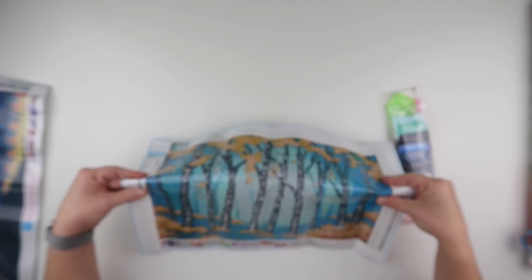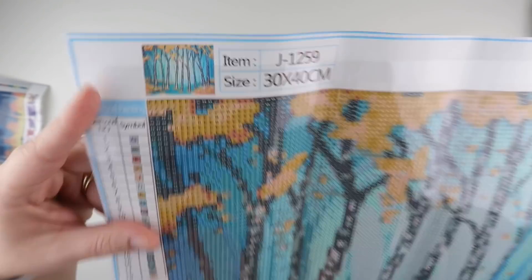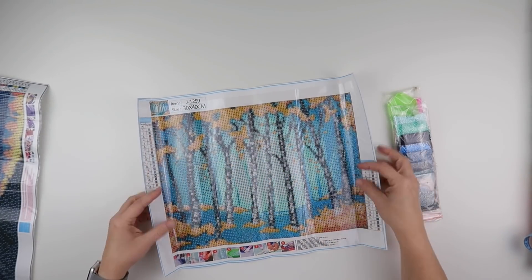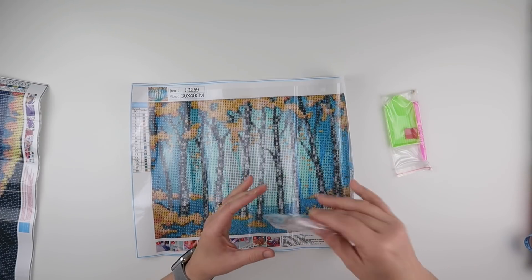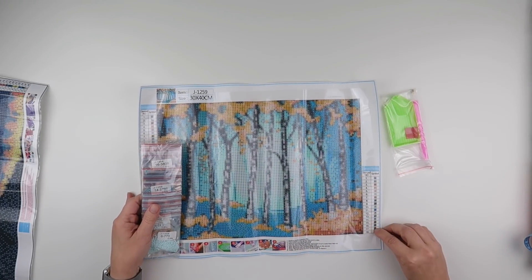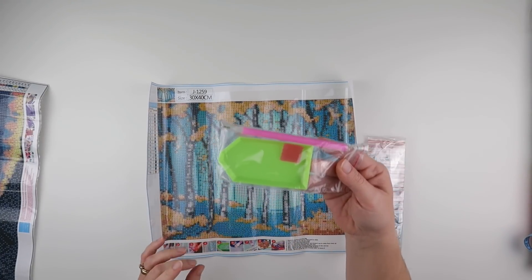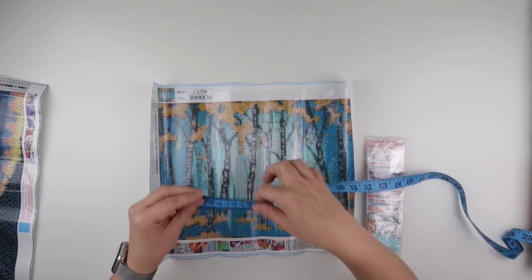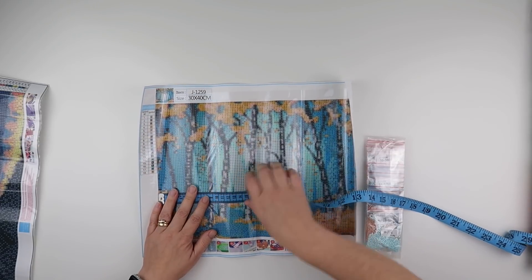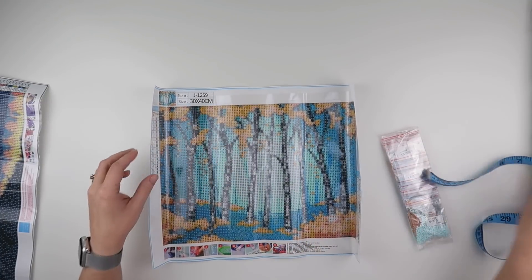This one is a 30 by 40 — it's trees again, I do like the ones with trees. It's got the blues and the yellows which to me is gorgeous. It comes with baggies — it doesn't have DMC numbers on the canvas but it does on the bags — and we get a standard toolkit: boat, wax, and pen. The actual drill area on this one is just under 34, so this one is smaller by 24.